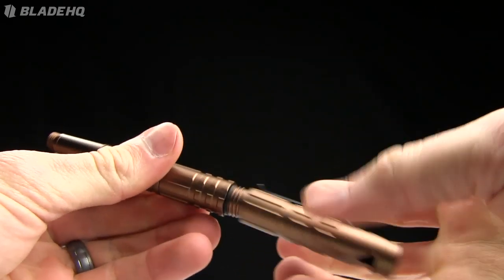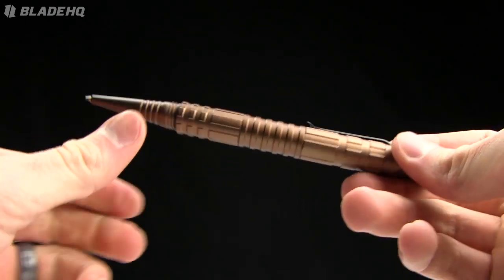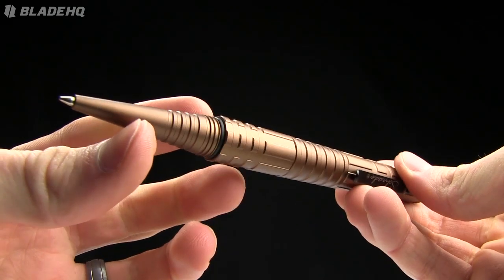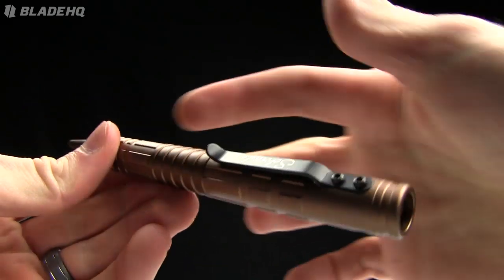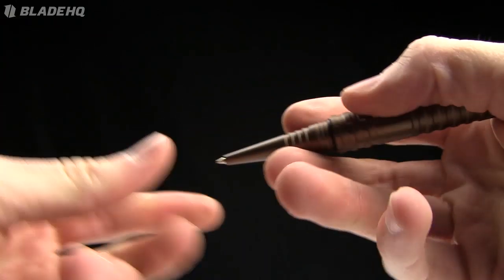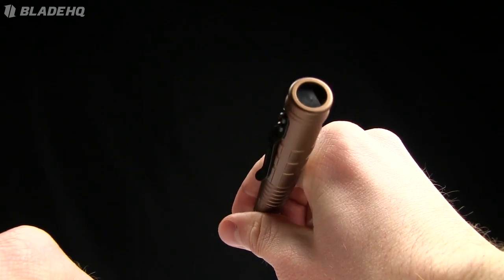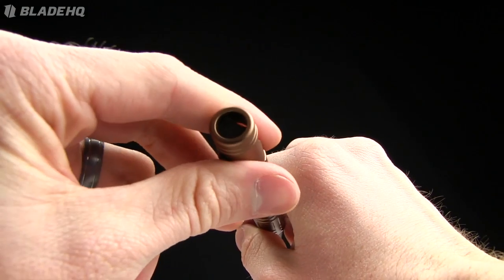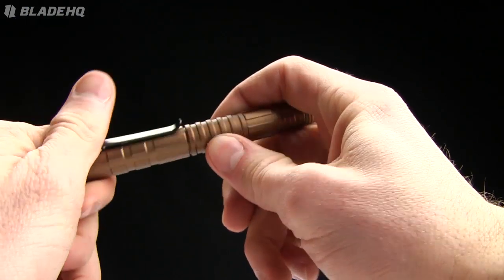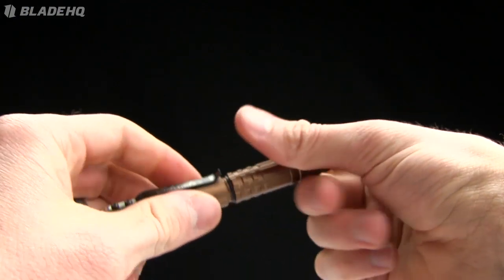I like this as well — you unscrew the cap and it fits on the other side just perfectly. Some of these pens don't do that, and it's nice to see it when they do. Very cool machining on these things, very nice pen. The diameter on it is 0.58 inches, so just over half an inch in diameter.